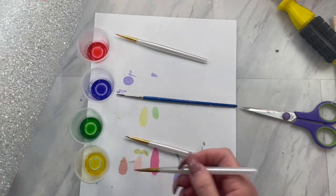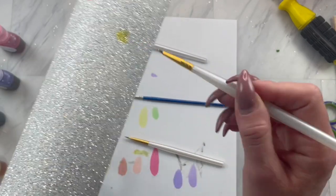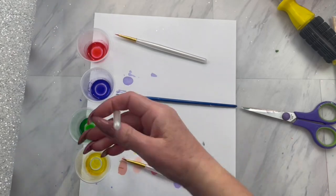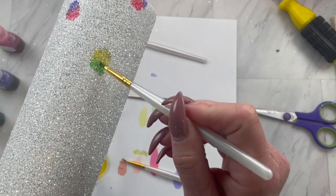We are going to just dab a little bit in one of the colors. I did these where they would kind of melt together in a beautiful manner — the green and yellow together, and then the pink and purple. You're just going to dab a little bit of the yellow on first and then dab around the yellow with the green.